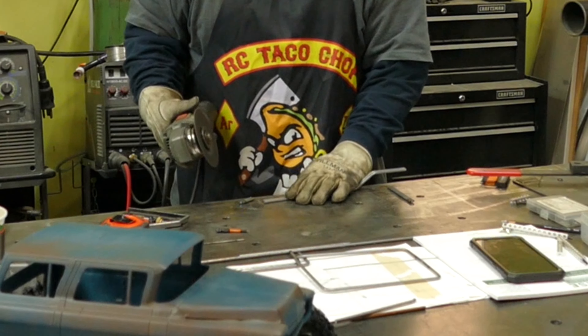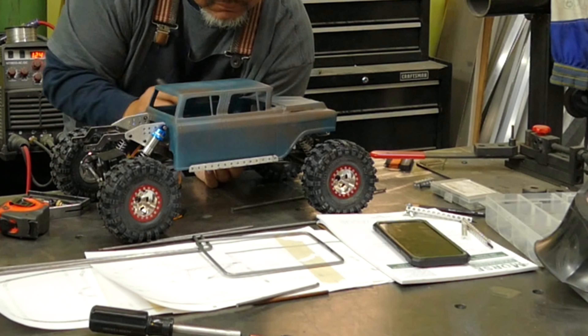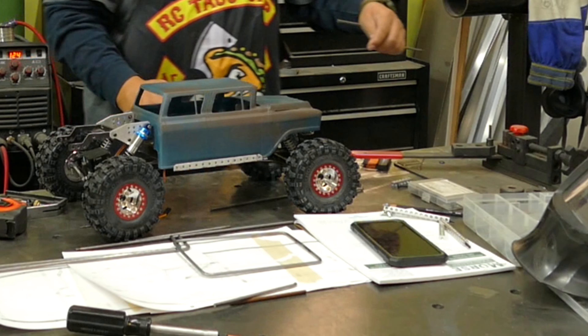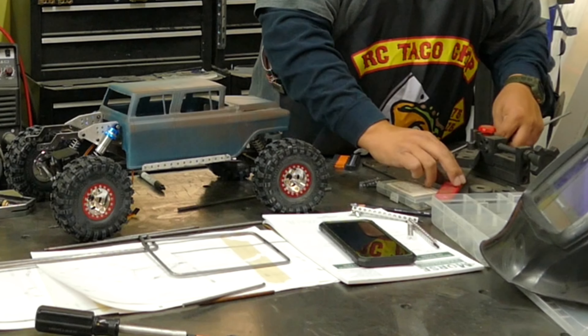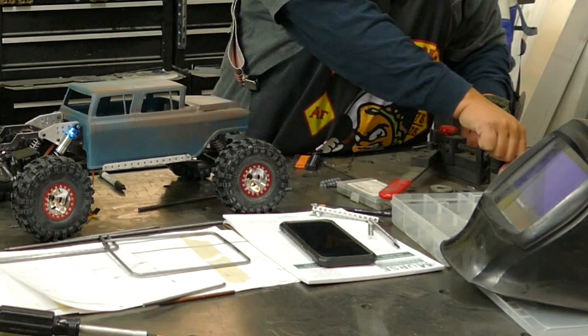If you pick up one of these aprons, I'd suggest only doing light welding and light spark throwing with them. They're kind of a weird nylon material — awesome, lightweight, great for the summer — but if you want to do heavy-duty fabricating and welding, I'd definitely stick with a leather apron.